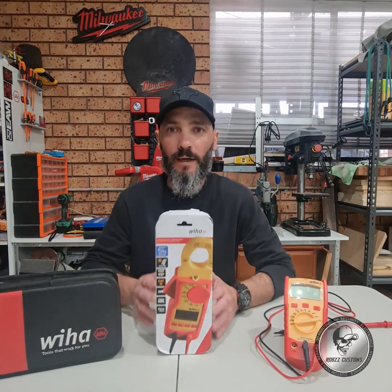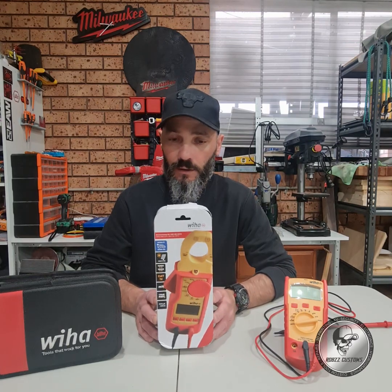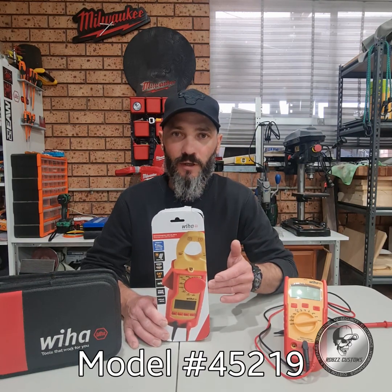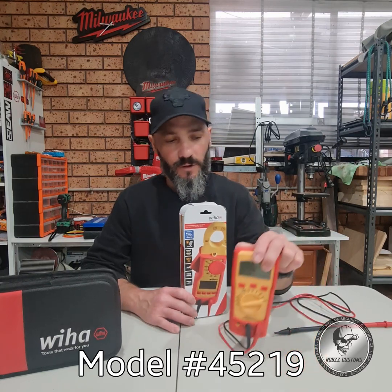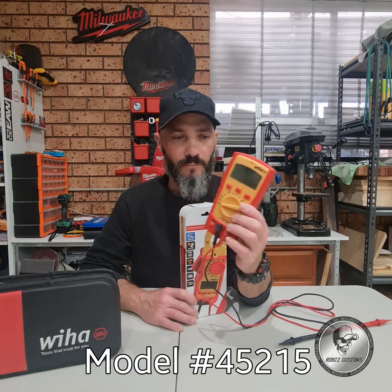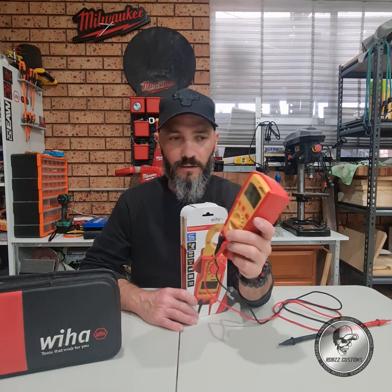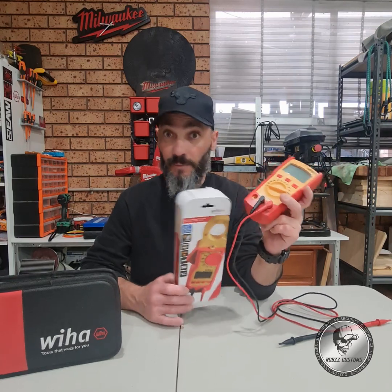As some of you may be aware, IS does testing equipment and they've been kind enough to send out their clamp meter — these will be in Australia very soon so keep an eye out for them. They have also previously sent me their multimeter, which I have been using quite a fair bit lately. I keep it in my daily kit and I've been using it at home quite a lot testing various things as you may have seen in my videos.